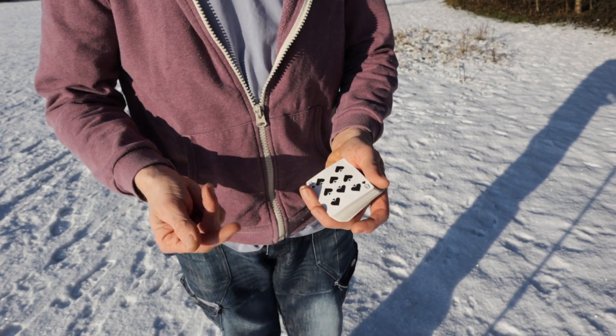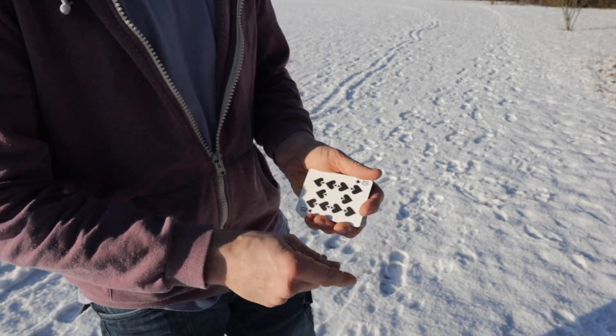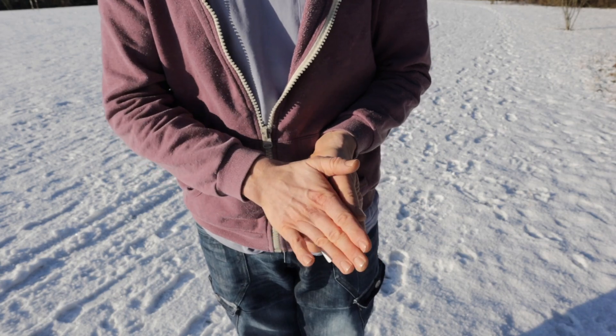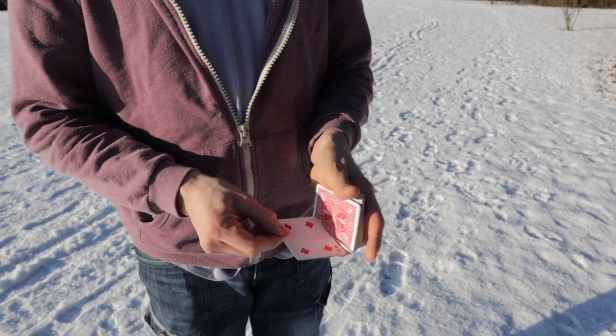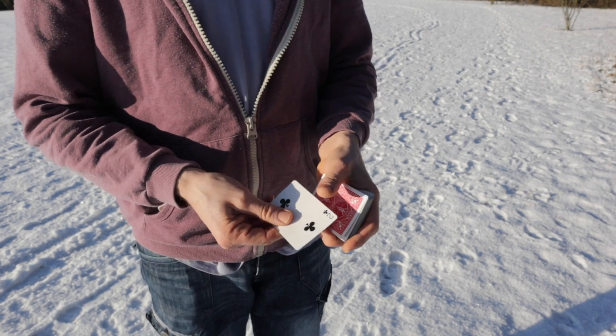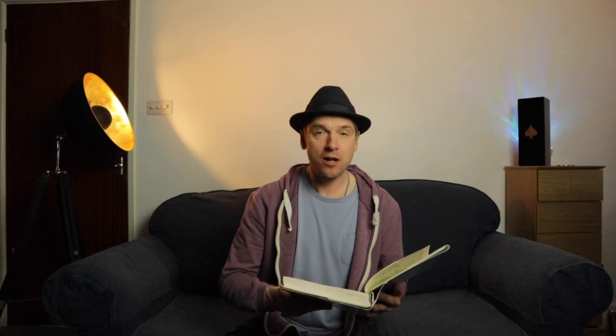The first one is the side slip colour change, the slap change, the wave change, the Houdini colour change, the flip-flop change, and finally the fadeaway card change. And I think you'll agree, a nice selection of colour changes there, and they're not the hardest ones to perform — very visual.